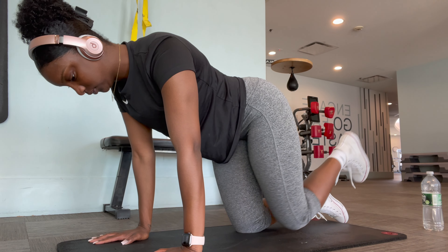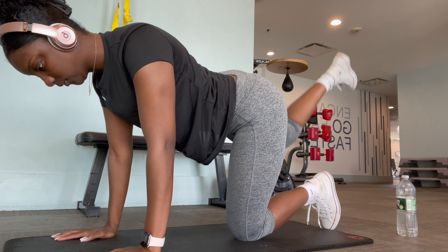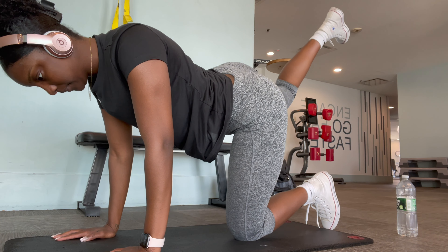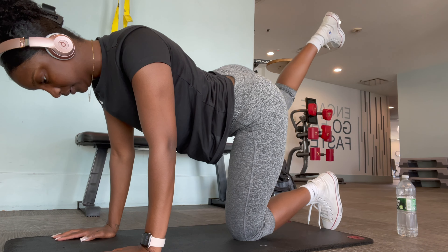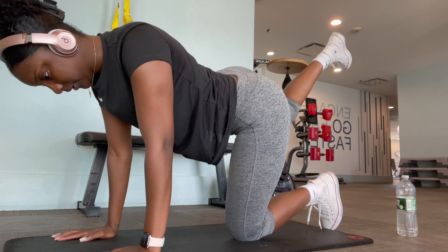After I stretch, I get started with my glute activation exercises. First things first is donkey kicks — I do one set of 15 reps, and then at the end of that 15 reps I do a 10-second pulse.